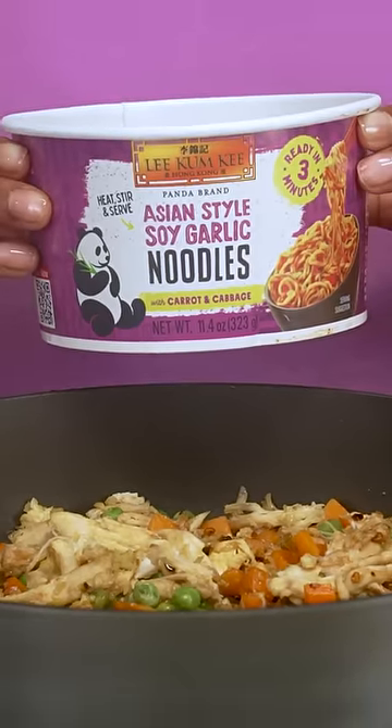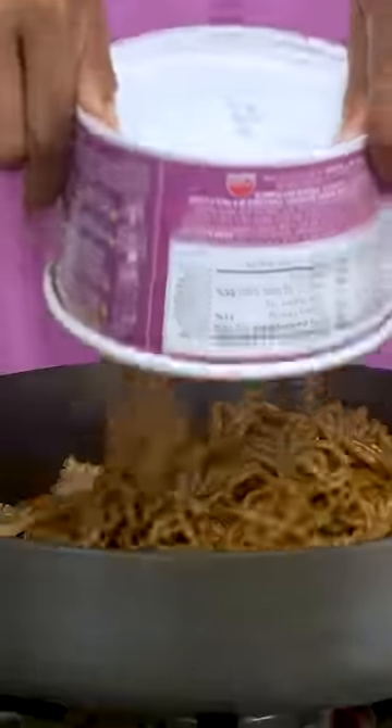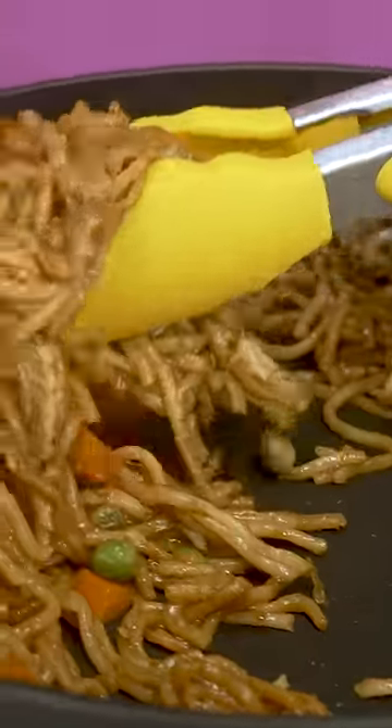The Lee Kum Kee Asian-Style Soy Garlic Noodle Bowls are a lifesaver. Even on their own, they make for a great lunch or on-the-go meal.